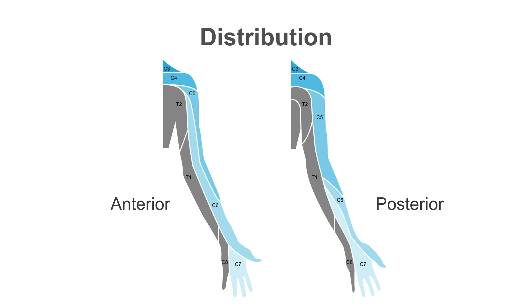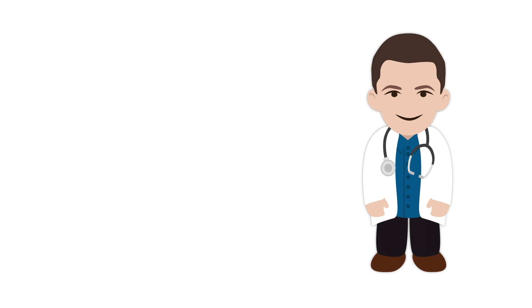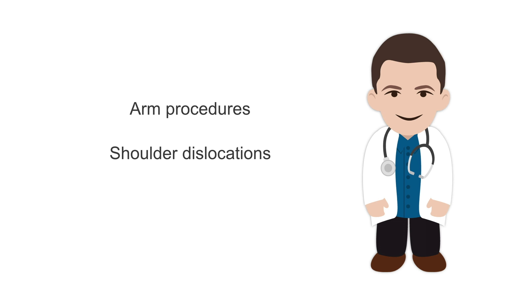So why should you perform an interscaling brachial plexus block? Similar to the other blocks of the neck, the indications are fairly consistent. They involve arm procedures such as abscesses, laceration repairs, fracture reductions, shoulder dislocations, and elbow dislocations. In all of these instances, commonly a conscious sedation procedure would be done — however, now that you have the tools to do an interscaling block, you can use this instead. This is better for you and better for your patients.